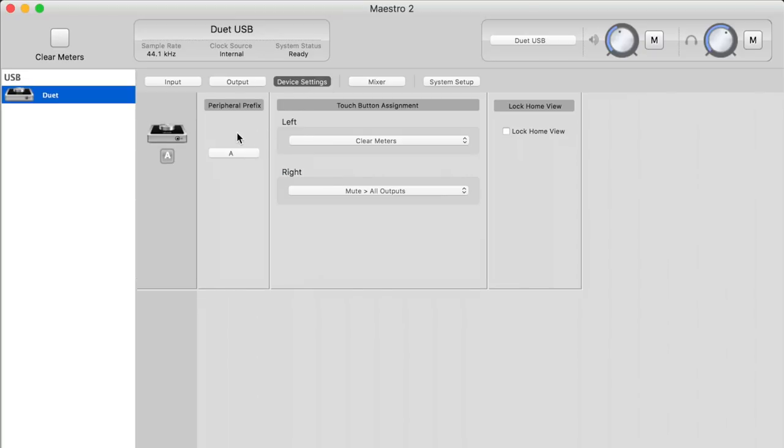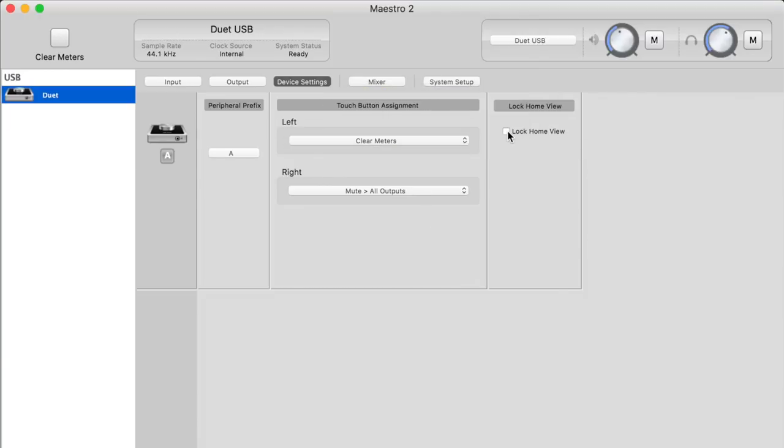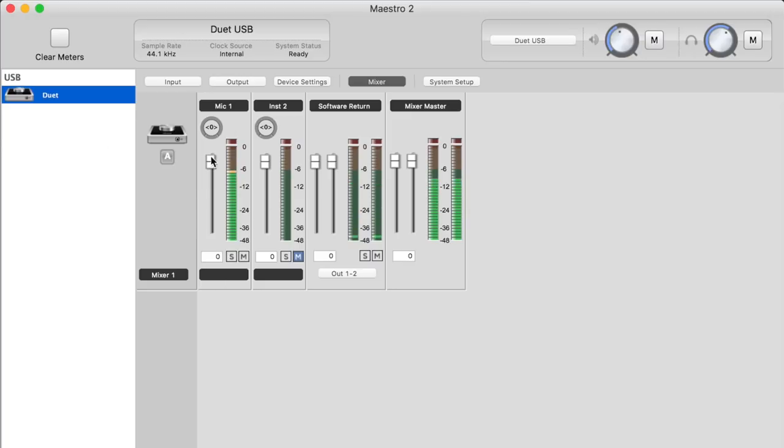On the Device Settings tab, you can adjust the prefix for recording with multiple Apogee interfaces, and configure the left and right programmable buttons to clear meters, toggle the headphone source, Sum to Mono, Dim, Mute, or do nothing. You can also lock the home view. For zero latency monitoring, you switch the output to Mixer. On the Mixer tab, you have volume controls for inputs one and two, the software return for computer playback, and a Mix Master fader. Muting the input will disable latency-free monitoring while still allowing you to hear the software return.